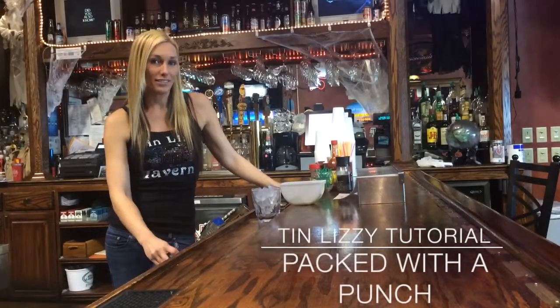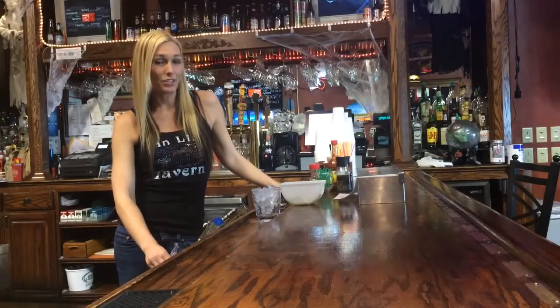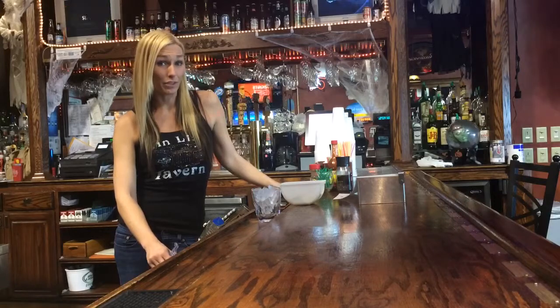Hi, my name is Lacey with the Tin Lizzy Tavern, and today I'm going to show you how to make the Tin Lizzy Packed with a Punch drink.